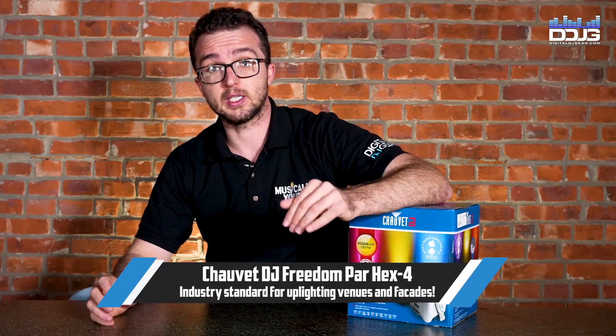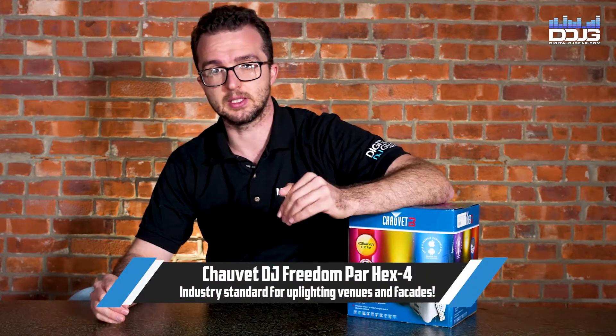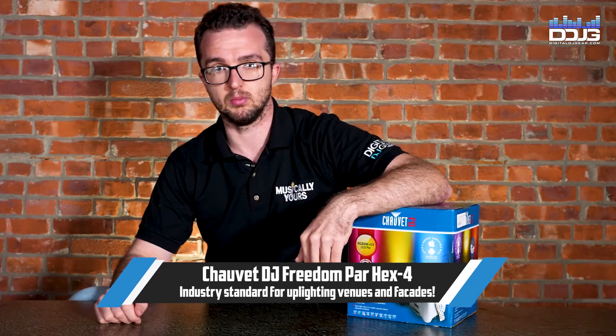The Chauvet DJ Freedom Par Hex Force Series is literally the standard in uplighting across the globe.